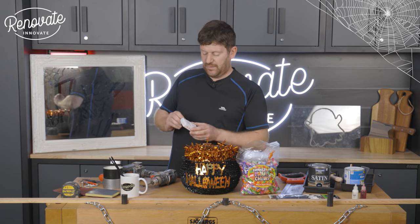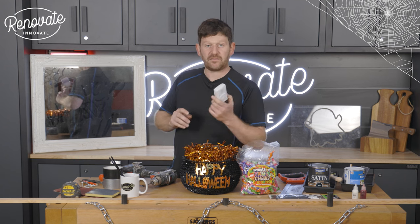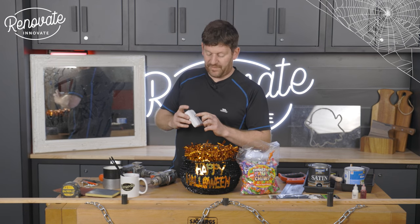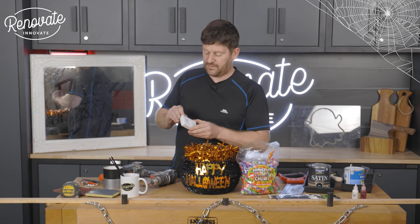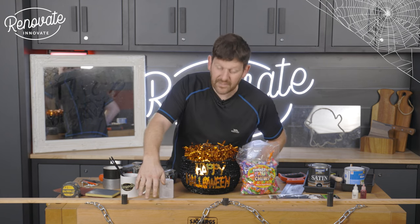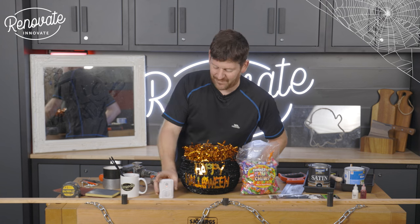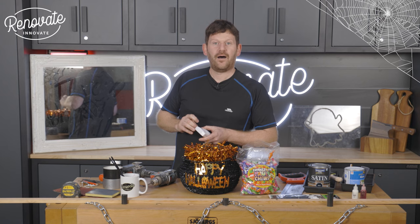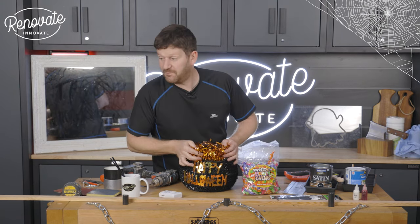The last and most important thing you're going to need is one of these motion sensors. We picked this up from Amazon for £20. It's programmable — you simply plug it into your computer and drag and drop MP3 files onto it. It can play the same sound repeatedly or a number of different sounds, so every time somebody comes up to the basket and triggers it, it'll play a different sound. You can turn the volume up as well.